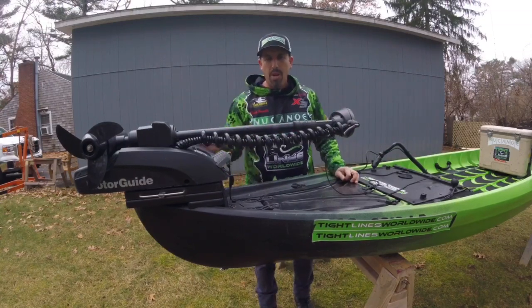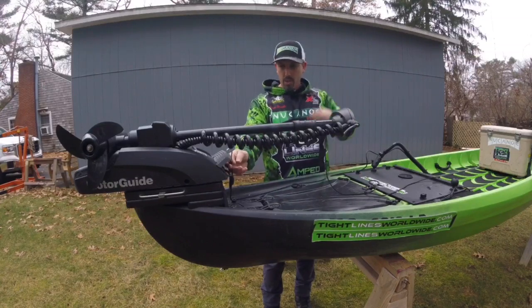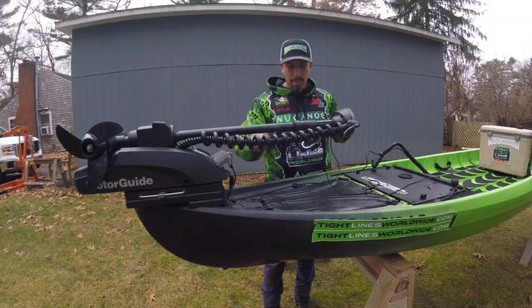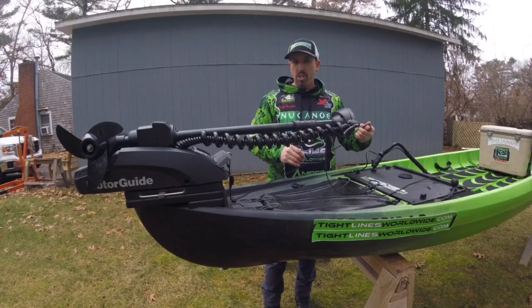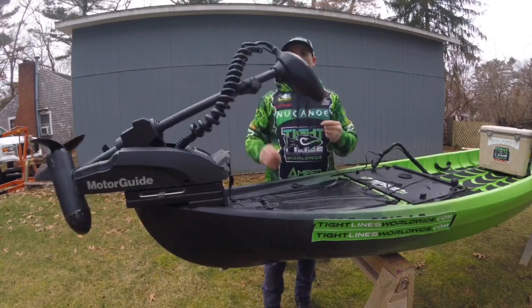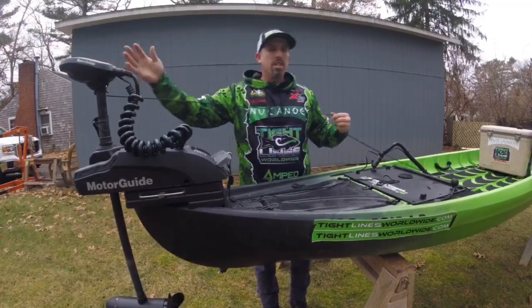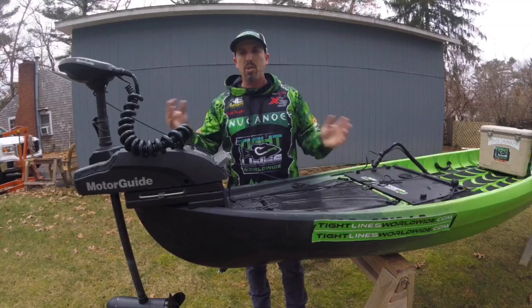So after I push off shore and I want to deploy the motor, it's very simple. I take my little paracord hooked to my carabiner, hooked to my pedal clip, and I basically give it a little pull and push the motor forward just a tiny bit, hold onto the other rope and let it deploy. Then turn around and go do your fishing.